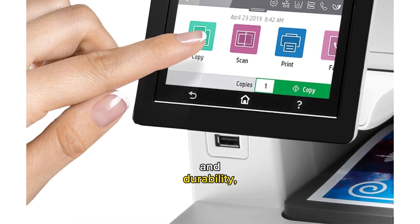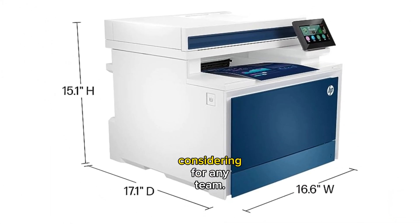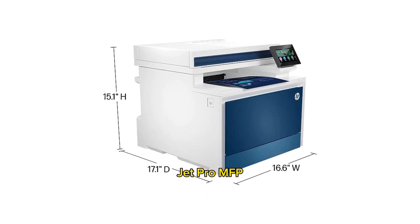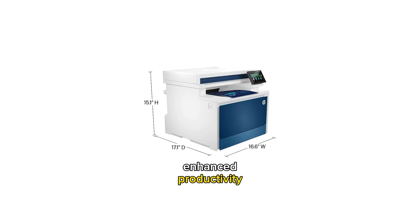Its exceptional performance and durability, backed by positive customer feedback, make it a product worth considering for any team. Invest in the HP Color LaserJet Pro MFP4301 FDW and experience enhanced productivity and streamlined workflows.